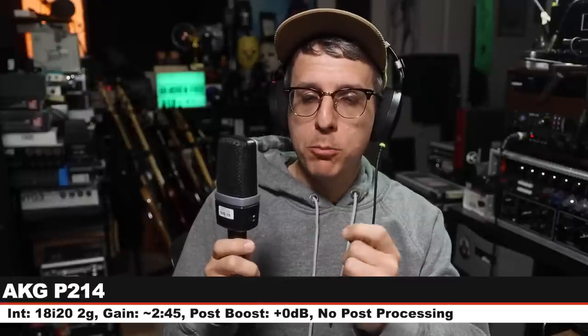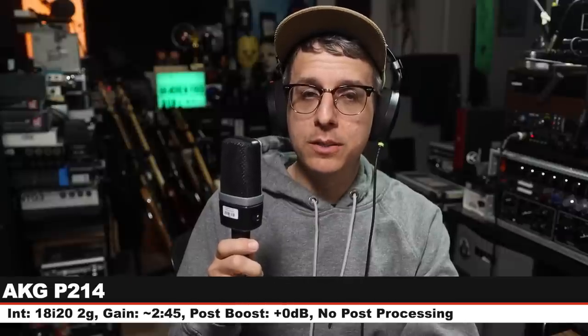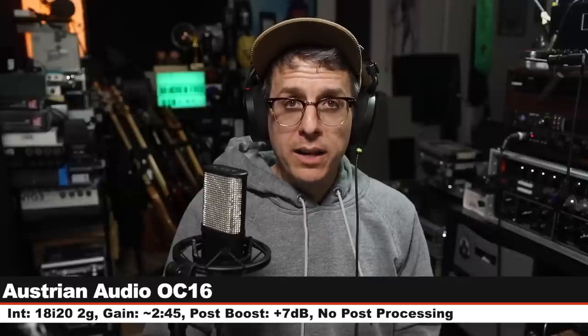Back again on the Austrian Audio OC16, still six inches away, gain still set at around 245. Now I am on the AKG C214 — no pad, no filter engaged, six inches off, gain still set at around 245 — and this costs around $465.